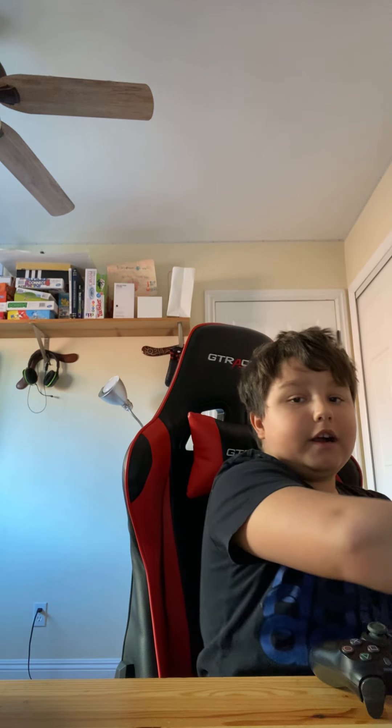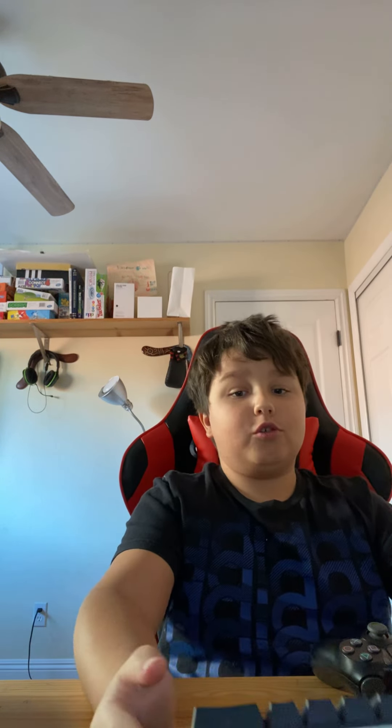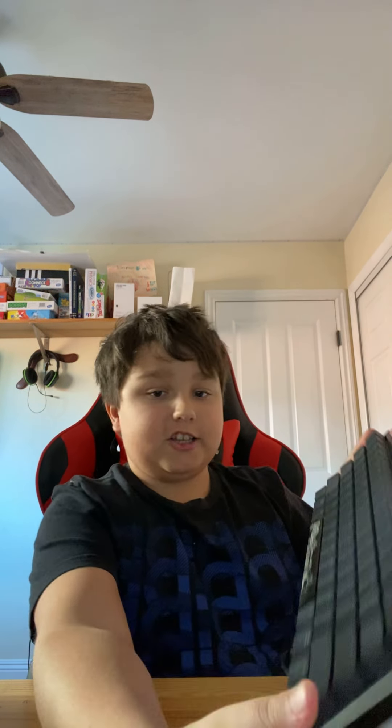Hey guys, everyone, hi. Today I'm gonna do a Ducky review, like all the colors and stuff. So, let's get started.